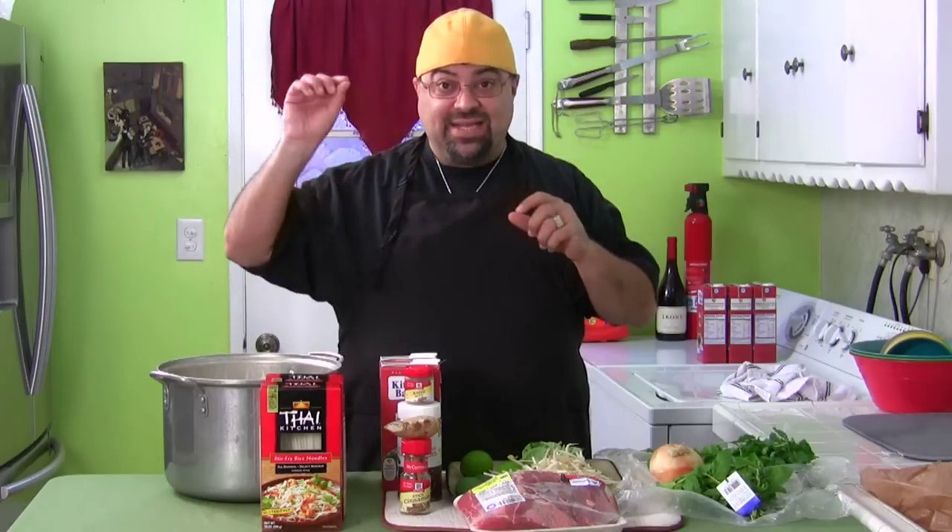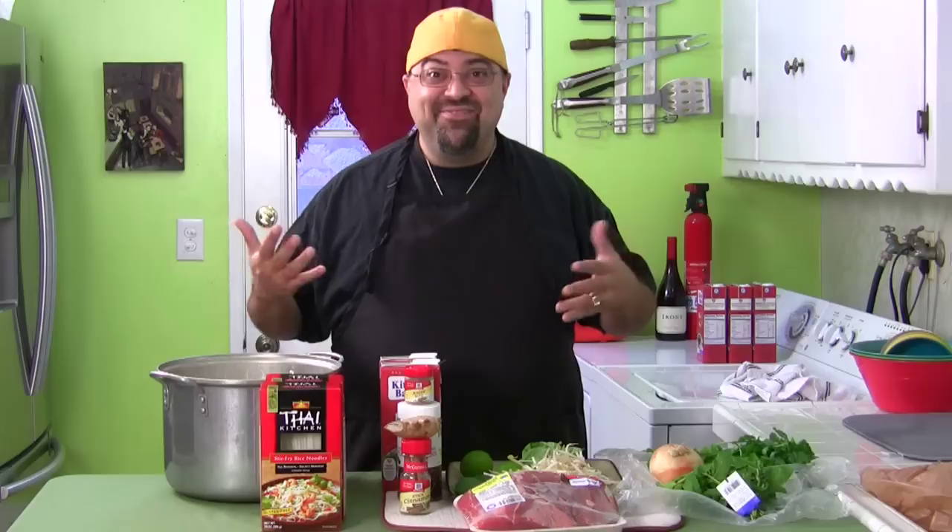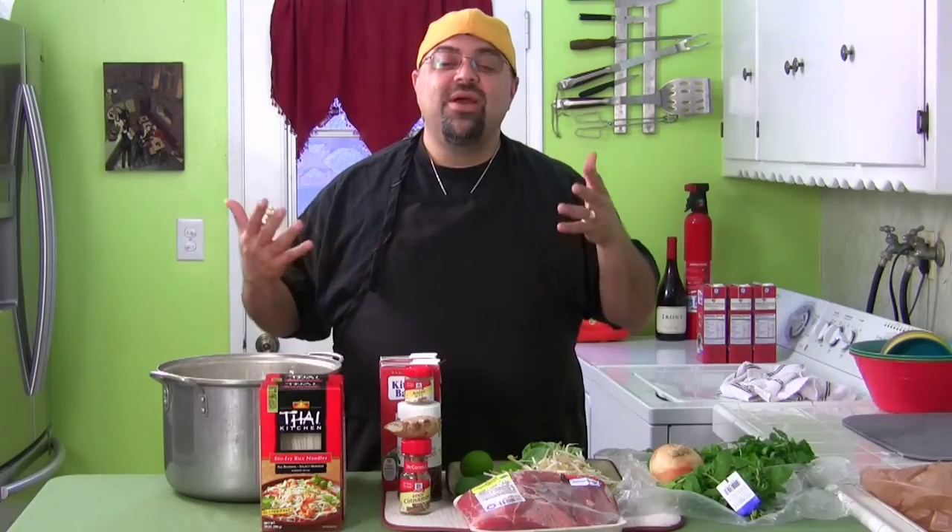It's a Vietnamese soup called pho — spelled P-H-O with a little accent on the O, but pronounced 'pho.' You'll usually see it like 'pho 79' or 'pho 64' with a number after it. I was told the number they put after the word pho is their lucky number, whoever owns that store. That may be a rumor — that's just what I was told when I asked some Vietnamese people I know why there's always a number.